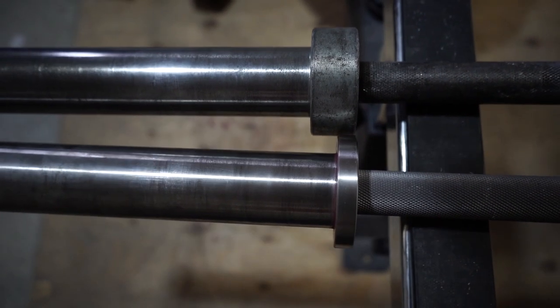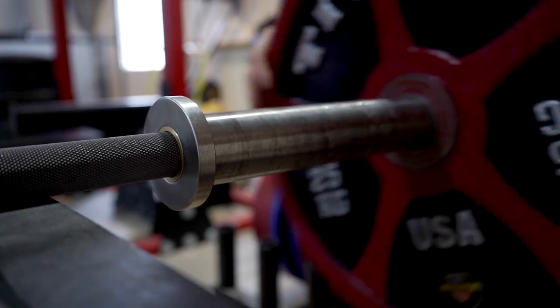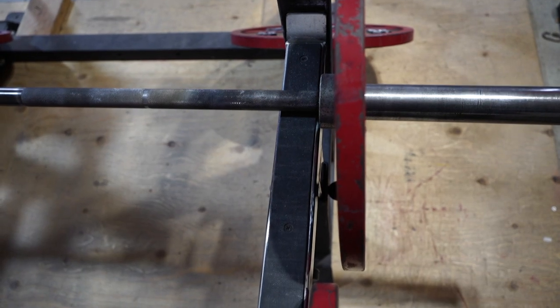What actually makes it a competition style bar is the thin collars. The thin collar allows two main things. First, since it is a smaller collar, you can fit more plates on the bar — on a more traditional bar the wider collar pushes the plates out further. On the competition bar, the edge of the furthest plate is now closer to the center, so the moment arm, which is force times displacement, is now a lot smaller. That means the bend on the bar is actually going to be less compared to an equivalent power bar with a wider collar — basically less bar whip.